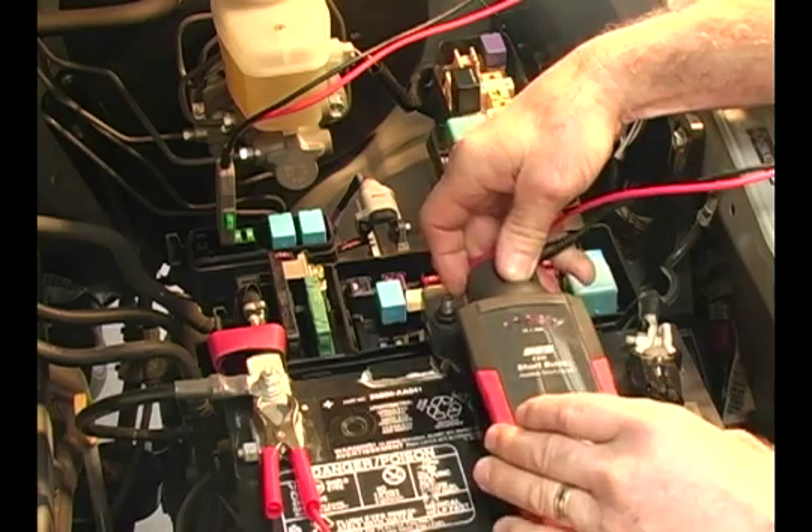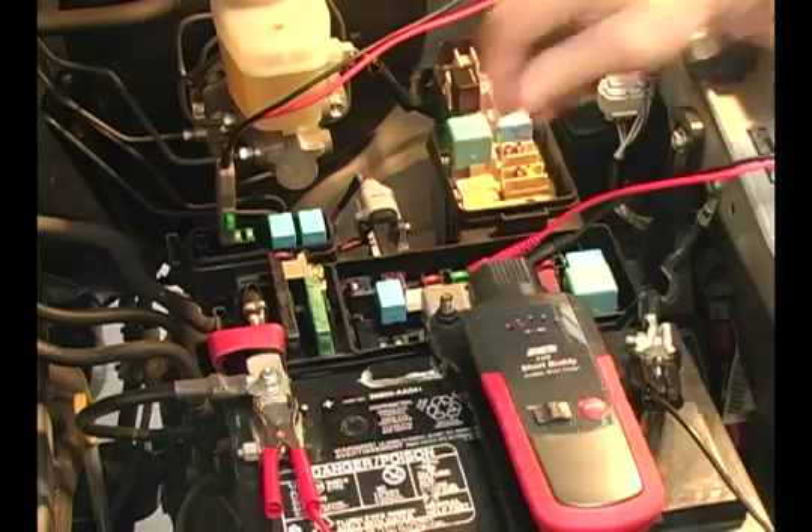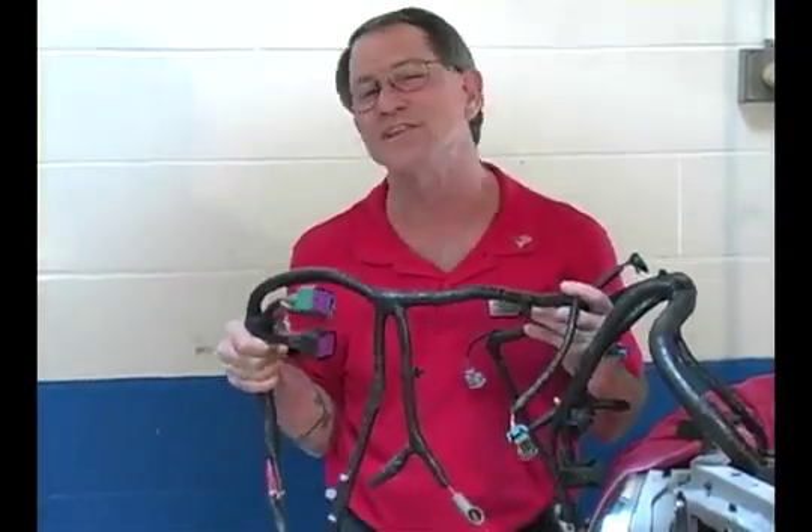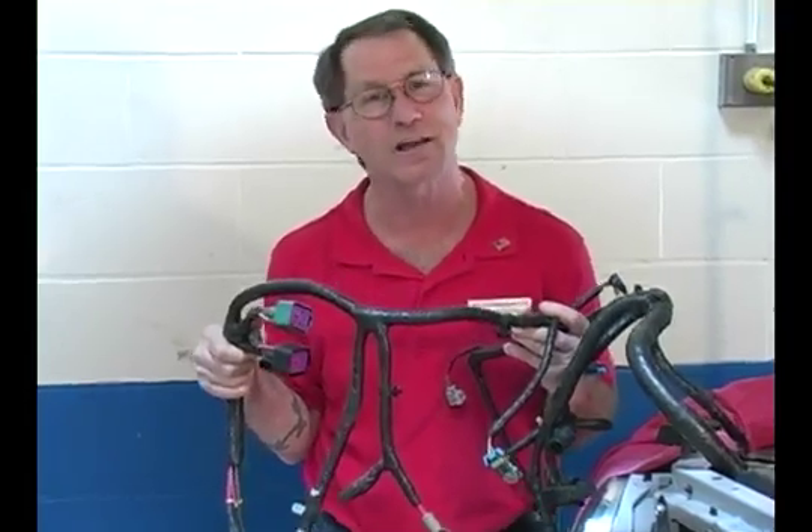Once the LEDs are moving from one amperage to another, it's in test mode. I'd like to give you some examples of how the Short Buddy saves you time. Have you ever been this deep into a wiring dilemma that you had to take the whole harness out to find the problem?